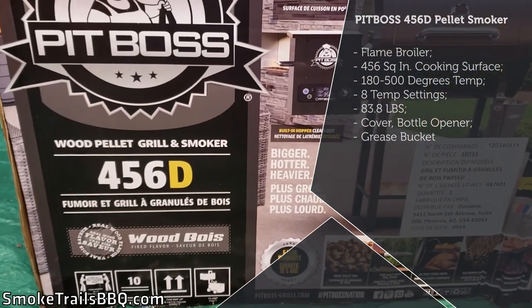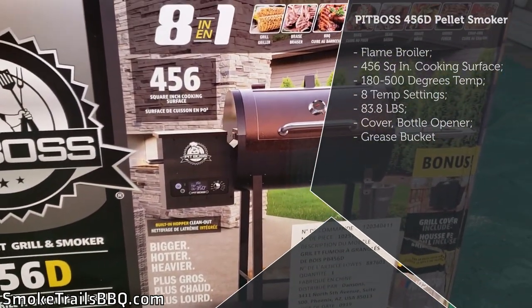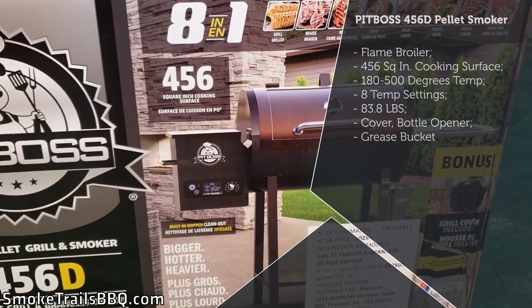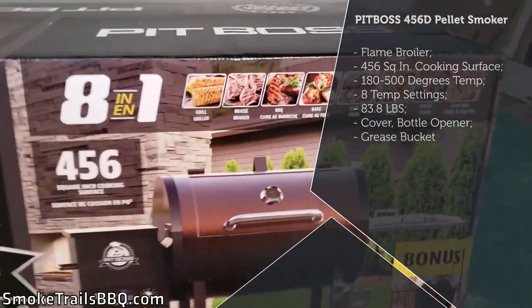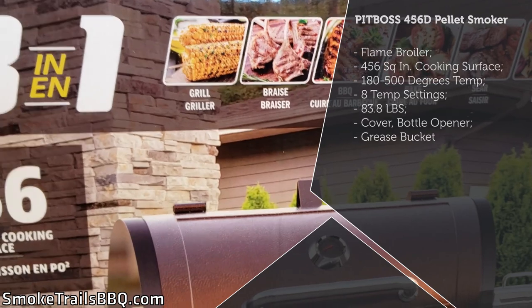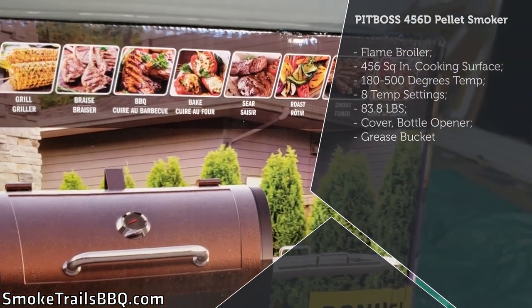This thing is a pellet smoker with a smoker box and 456 square inches of cooking surface. It's an 8-in-1 — so it can grill, braise, barbecue, bake, sear, roast, smoke, and char grill — eight different styles of cooking.